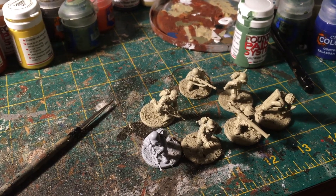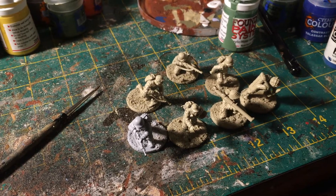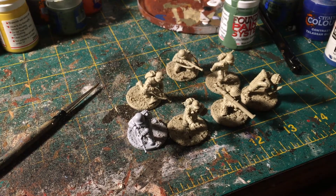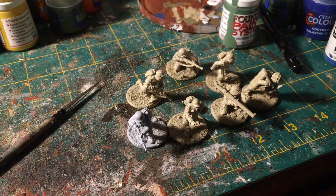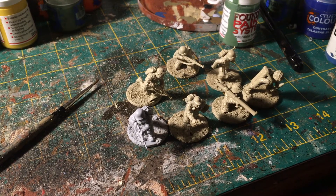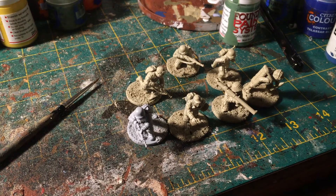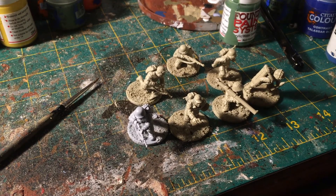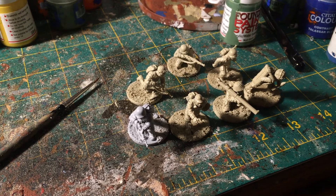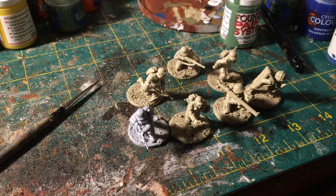For my first core troop choice, I've got US infantry. These are the last batch of seven — I've been doing them in batches of around six to seven, making my Chain of Command US platoon. These are the Warlord plastics. I've got 17 of these done, then I've got these seven to do, and then another 11 to assemble and prime.